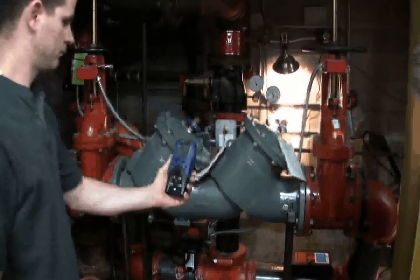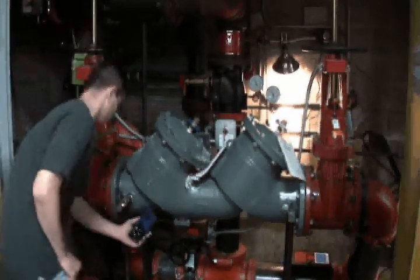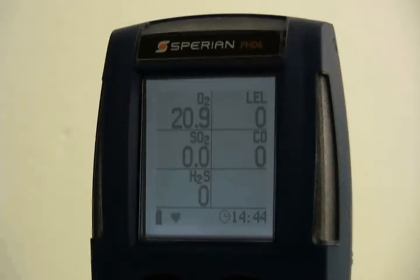Gas monitoring instruments are designed to protect personnel from unseen hazards that may exist in the environment, especially in confined spaces. It is vital to worker safety that the PHD-6 is maintained and calibrated regularly. Sperian Instrumentation adheres to the ISEA calibration guidelines by recommending that sensor accuracy be verified with known concentration test gas before each day's use. The only way to guarantee that an instrument will detect gas accurately is to test it with a known concentration of gas. Exposing the instrument to a known concentration of test gas will show whether the sensors respond accurately and whether the instrument alarms function properly. The simplest way to test sensor response is by performing a bump test.